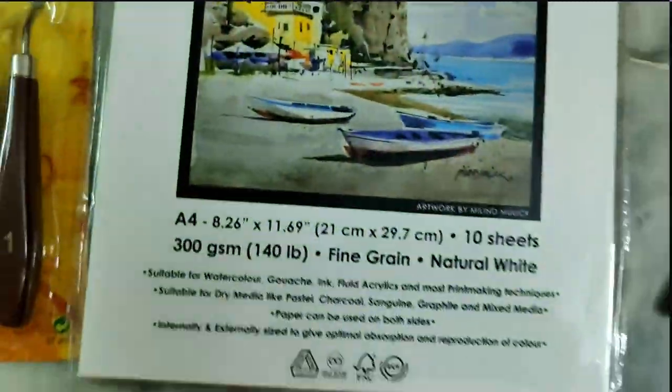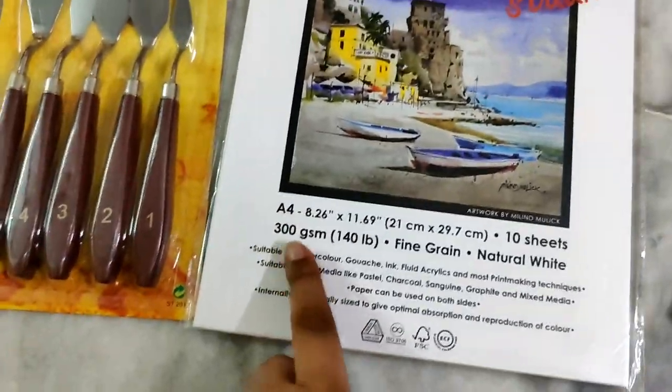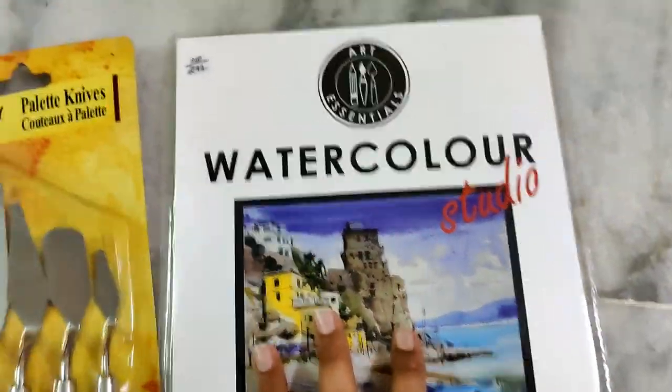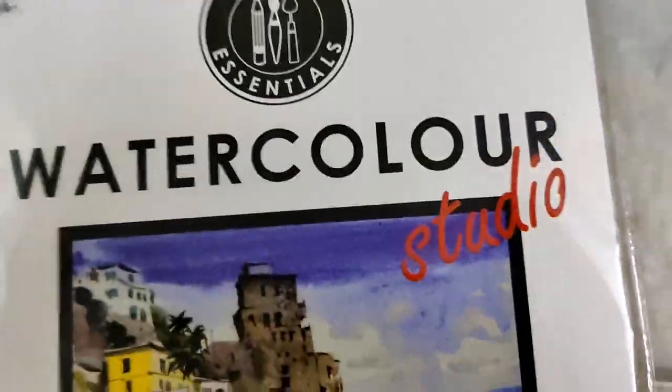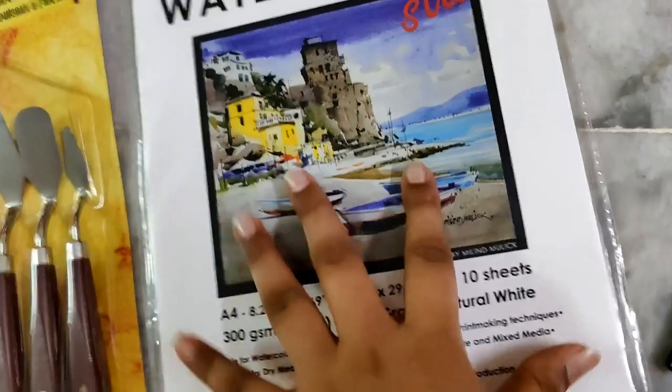So guys, first you can see this paper. This is sketch paper — 300gsm, it has 10 sheets. This paper is A4 sheet. Water color studio, Art Essential. So this is the price. You can see this is 120gsm. This is the most expensive paper.